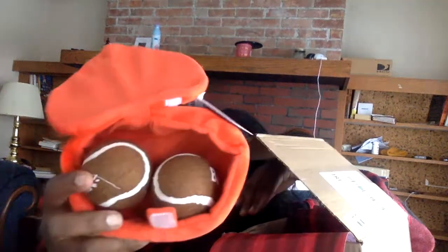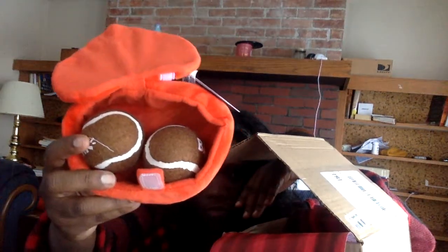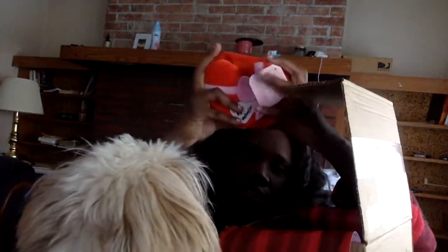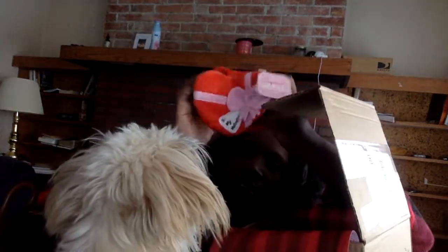There are three heart-shaped balls. We're only getting one out at a time because I don't want them all over the house. This is 'To My Valentine' and it has a crinkle to it.